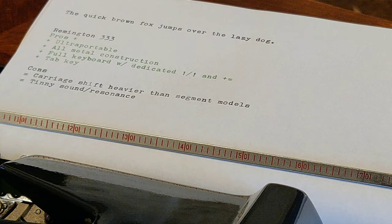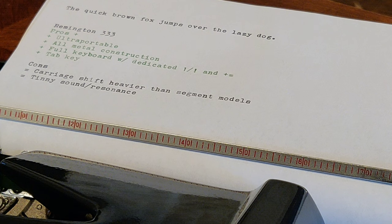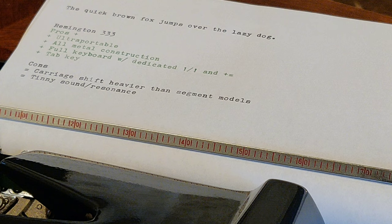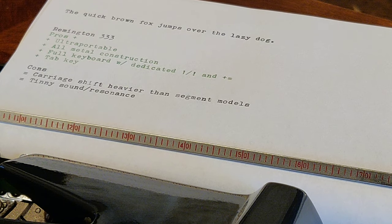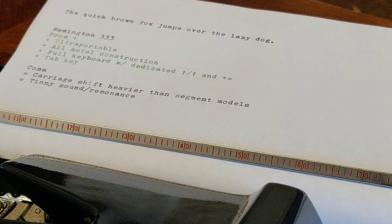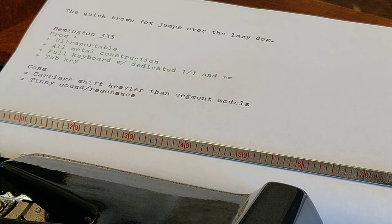Let's give a quick summary overview of the Remington 333, which is a JP1 variant, second half. What are the pros? It's ultra-portable. It has an all-metal construction. It has a full keyboard with a dedicated number one/exclamation mark and a plus and equals. And also it has a tab key. One thing worth mentioning: while it has tabs, they are preset every 10 units — you can't set them anywhere — though you could still use them. So that might be somewhat of a con — half pro, half con.